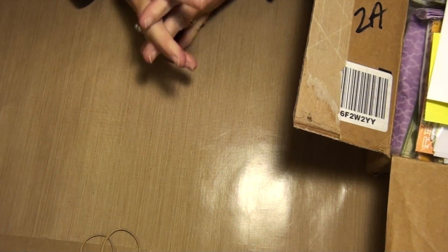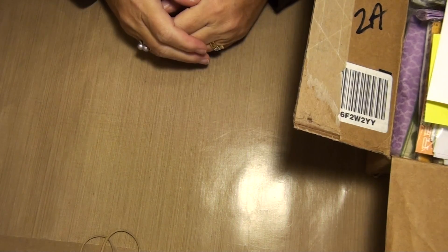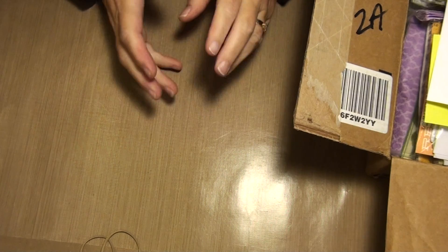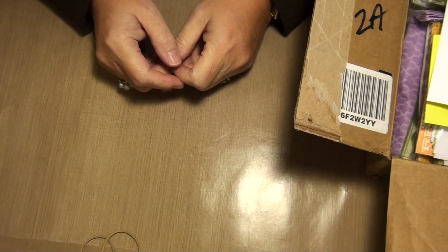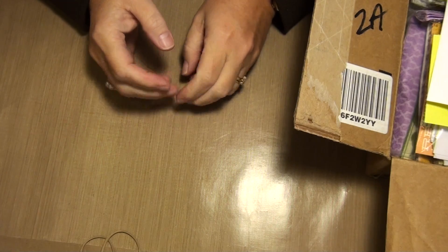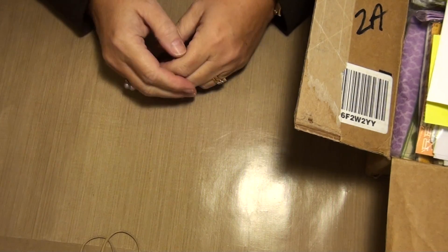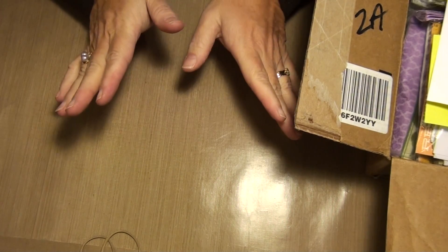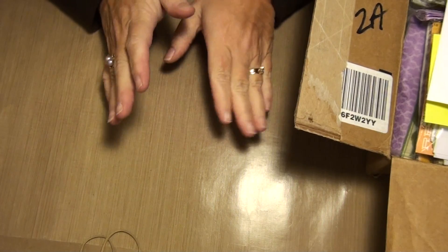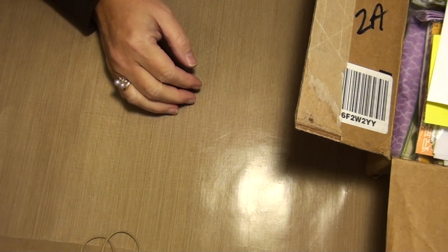I was down across the line picking up a couple parcels. I'm going to start with Lori, because we were in a swap on Junk Journal Junkies on Facebook — it was a Paris-themed junk journal — and I finally got across the border to pick it up. I haven't looked in the box, I just opened it, because those border-crossing guys, you know, they can get a little uppity.